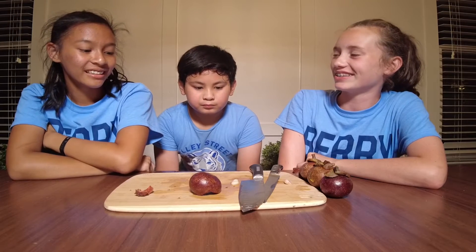Link in description. Make sure to click the notification bell and subscribe button. It's like there's almost a slimier outside and it kind of gets harder toward the middle.